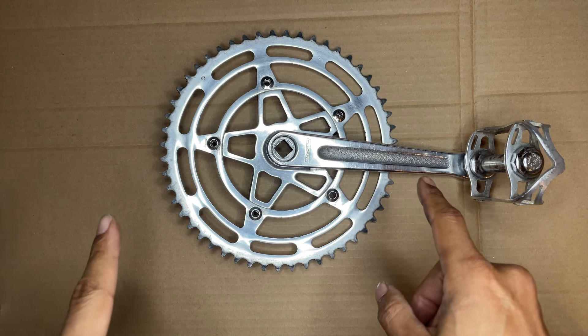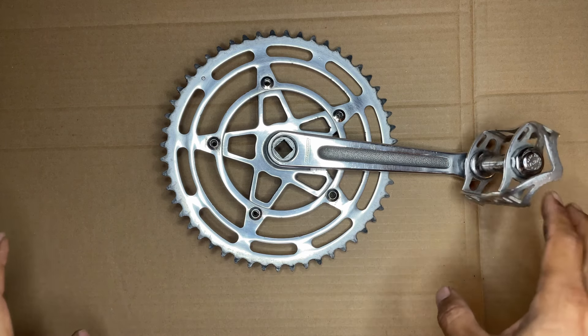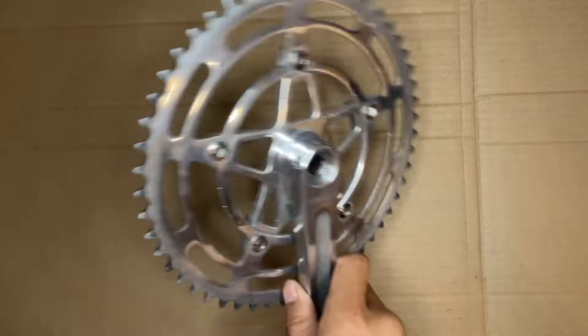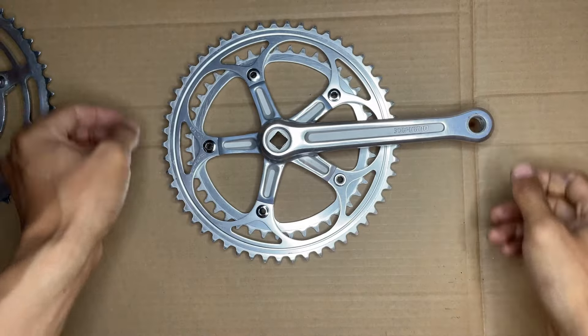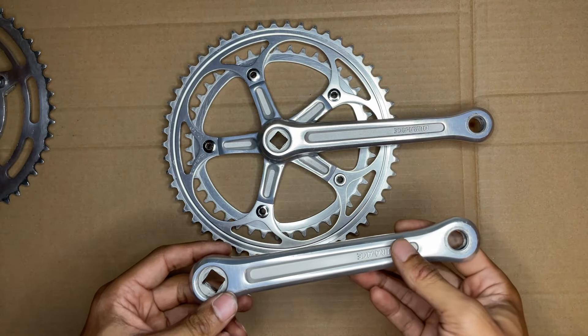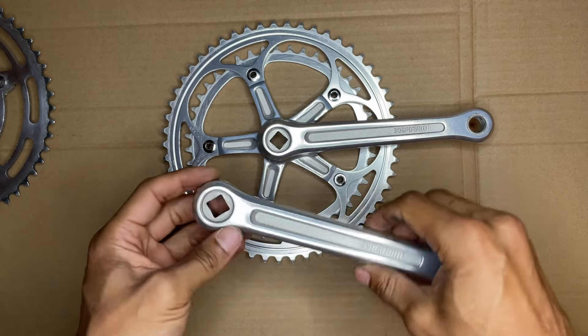I did find a replacement for this though — something I don't necessarily like as much, but it's definitely up there. I think it's pretty sweet. So we're going to replace this one with this one: the old school Dura-Ace. I believe it's a 7710 set.